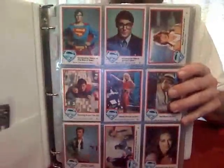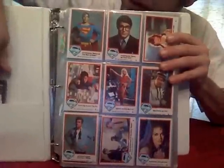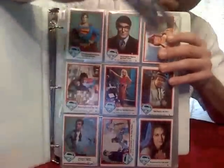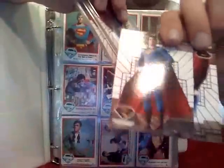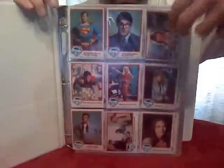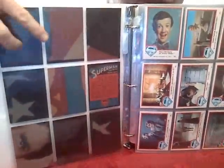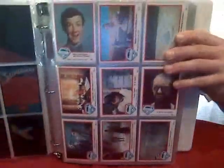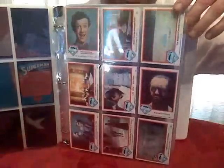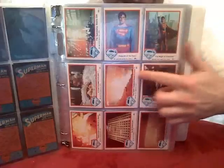Right off the bat, we start with a complete set of the first Superman movie cards, plus some spares of the Brandon Routh Superman movie mixed in. As you can see, these were made with little puzzles on the back. In the Topps tradition, they would always start out with some character cards of people from the movies — great poses, and action scenes from the movie.